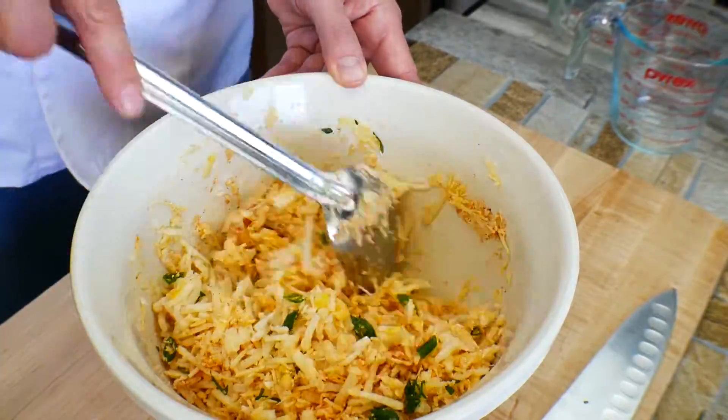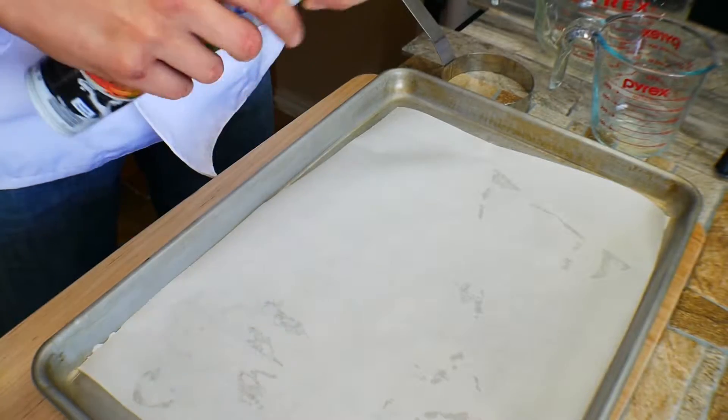Take your time mixing it up. It doesn't have to be fancy, but we don't want to break up all the hash browns.